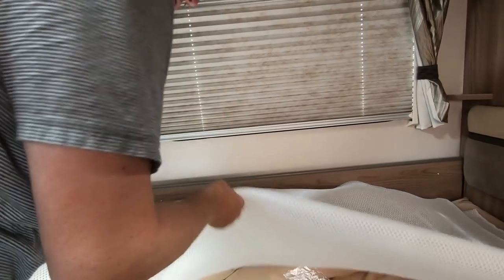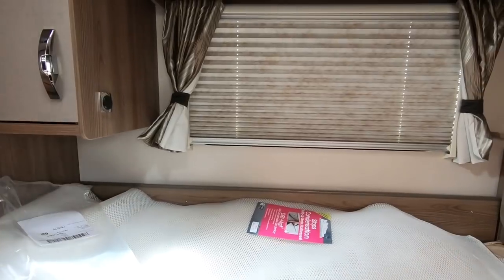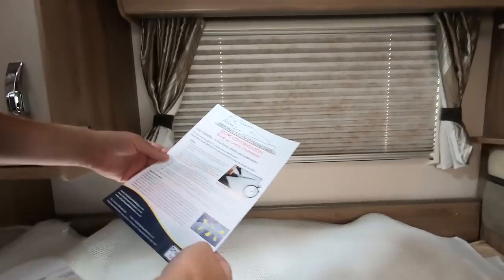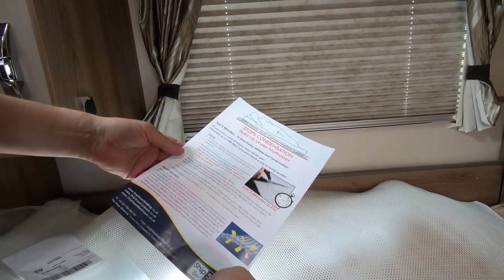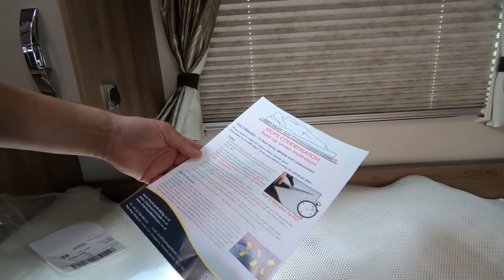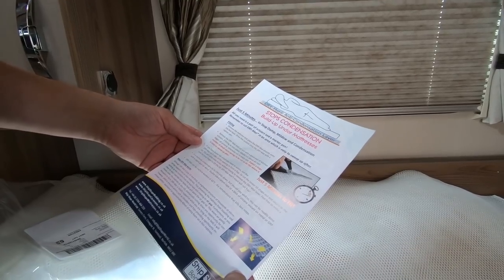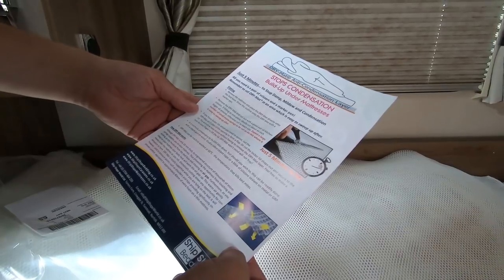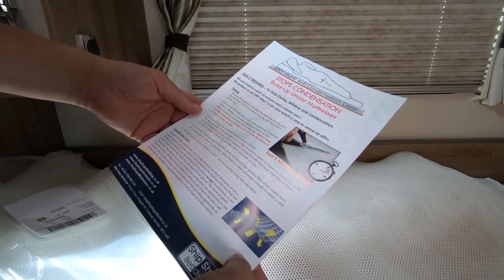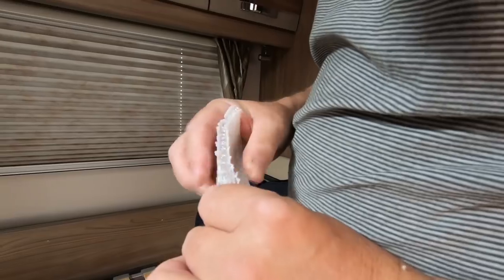The instructions say: remove the mattress and place the dry mat directly onto the bed base, draw the outline with a marker pen, remove the dry mat, and cut with a good pair of kitchen scissors — about an inch bigger all round, or cut to exact size. As you can see it's like a sandwich layer, which is quite interesting.